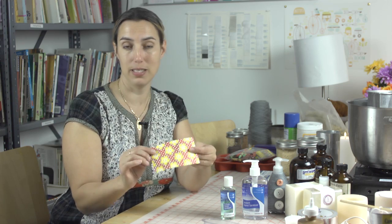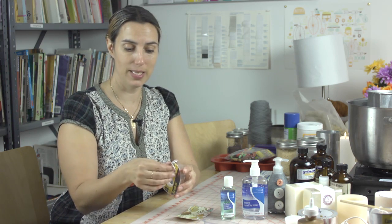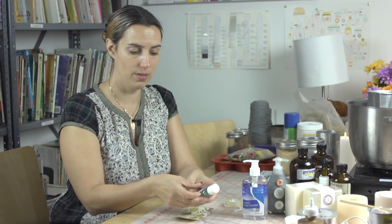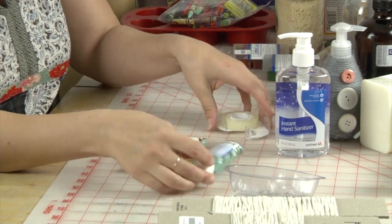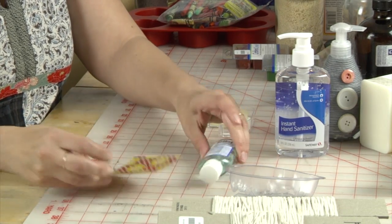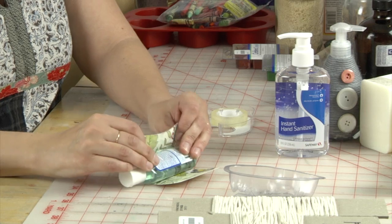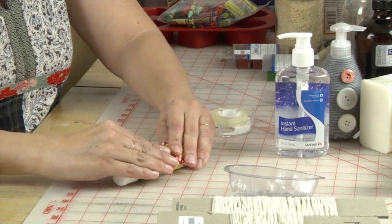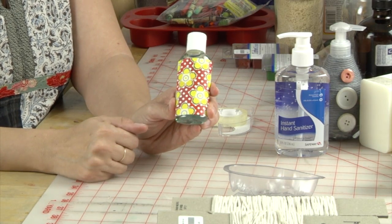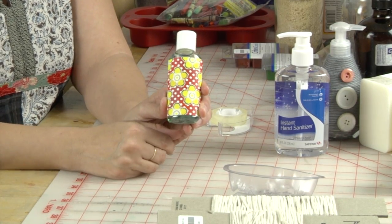The smaller ones are super easy — just cut a nice pretty little piece of paper, and this is where double-sided tape is your friend. You're just going to go ahead and slap a piece down on your bottle and then a piece on the inside edge of your paper, and then you're just going to wrap them around, matching up the edges, so that you've completely obscured the label and created a little pretty package for your purse or your car. So that's one idea.